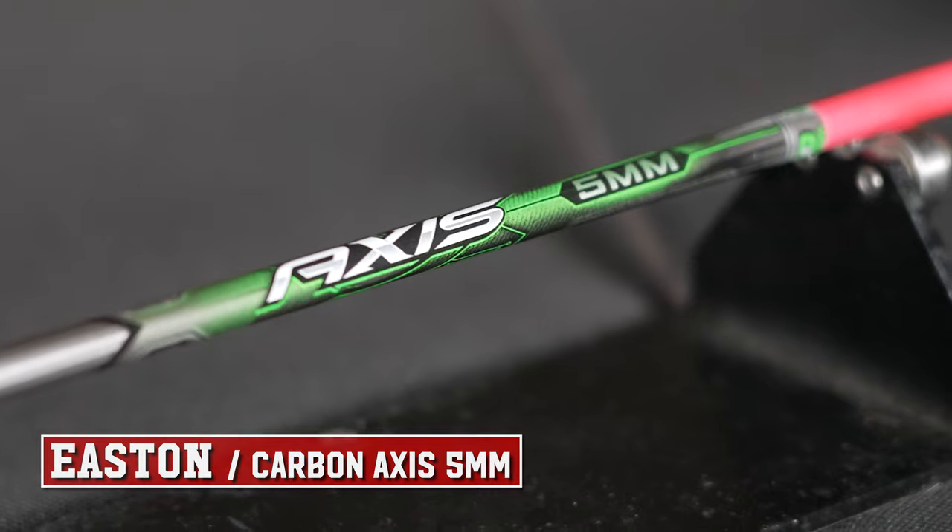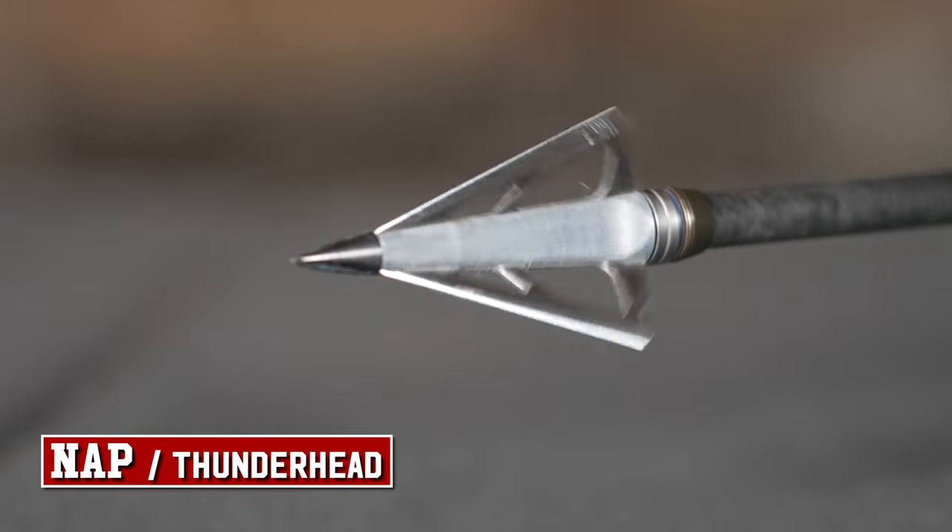When I am bow hunting, I'm shooting my Easton Axis Arrows. This is a 5mm. The reason I have a 5mm is because I have a Blackout lighted nock on the end of it — I like to see where my arrow is hitting when I'm aiming at the animal. Deer like to move right at last light, so that lighted nock is going to help you see where that arrow hit.